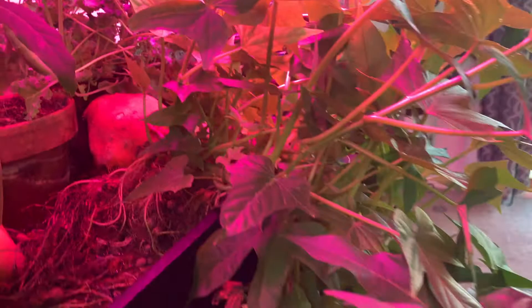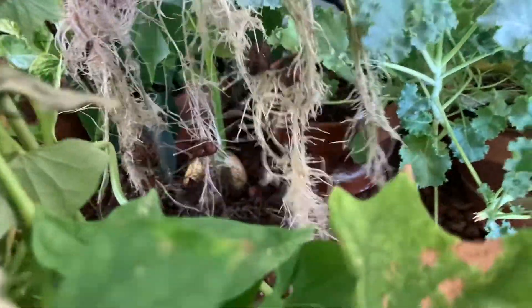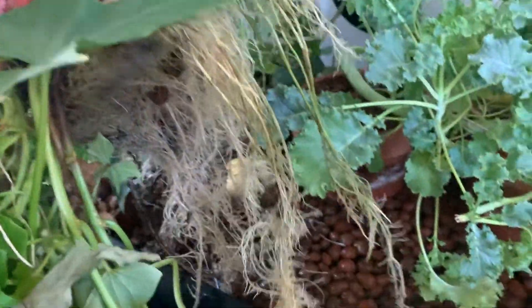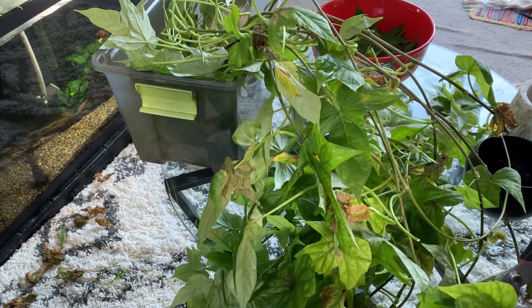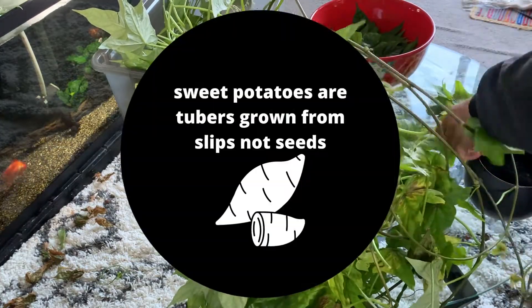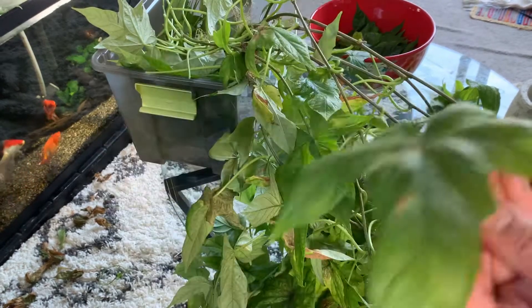This is the original sprouted sweet potato I placed in water, and as you can see it's grown out of control. Although I love the dramatic look of the leaves falling over the grow bed and past the tank, the root system has actually started to become invasive, so it's time to start separating each individual vine from the sweet potato and create some slips. Each vine is considered a slip, which will form its own root system with tubers.